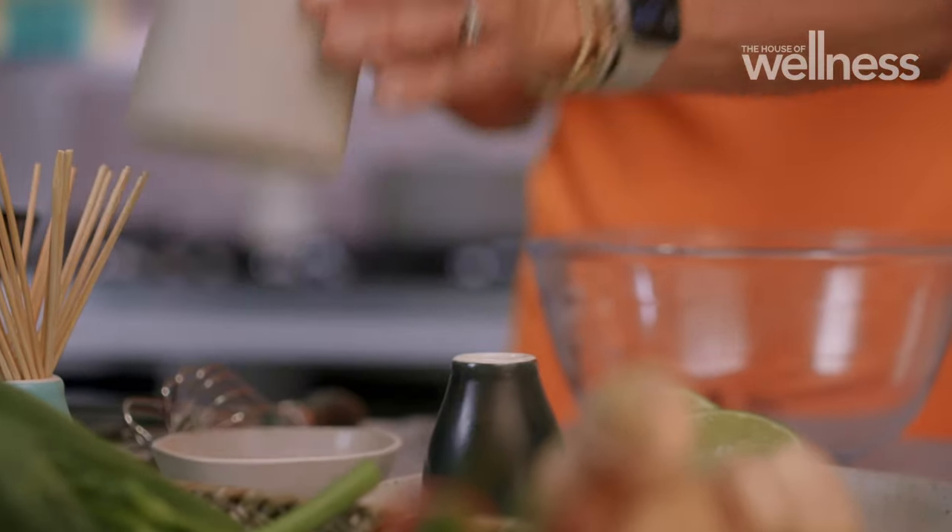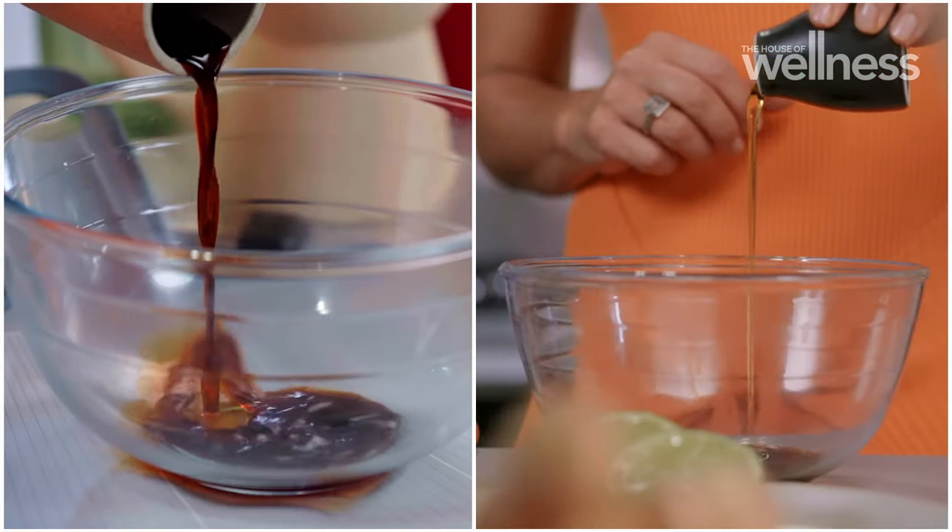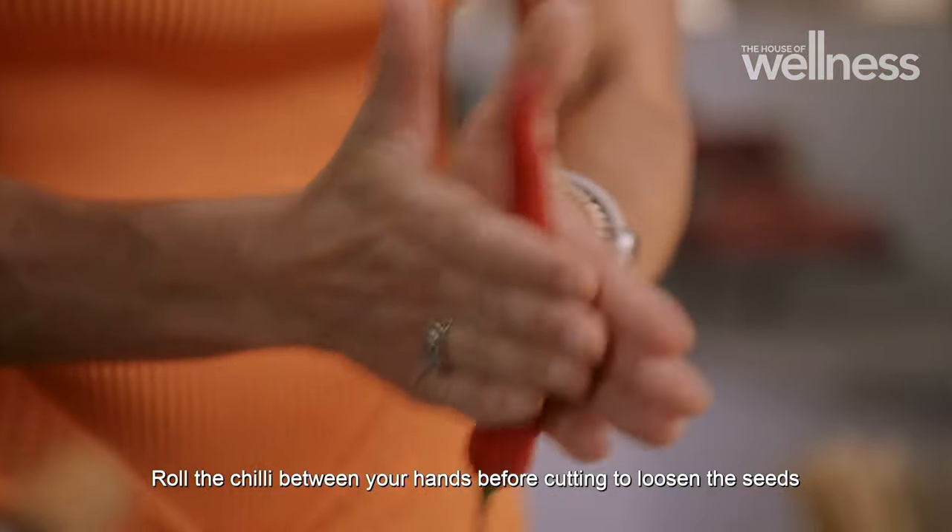Snapper has a delicate, sweet taste that goes perfectly with a mix of flavours and textures. Soy sauce, sesame oil, ginger — and don't forget my favourite, chilli, for that hint of heat.